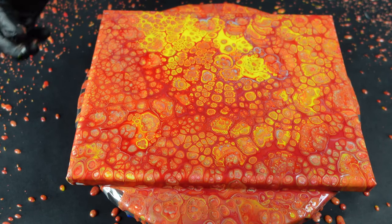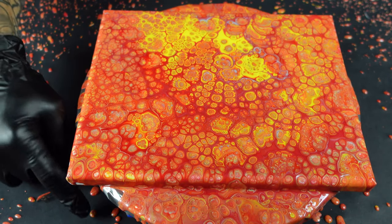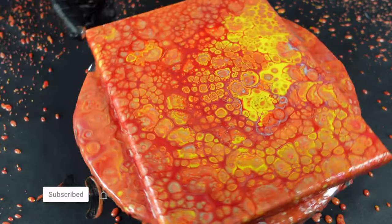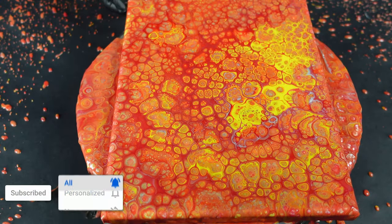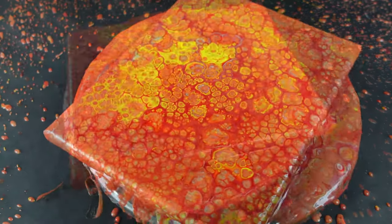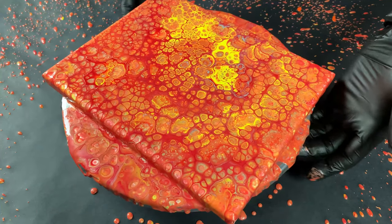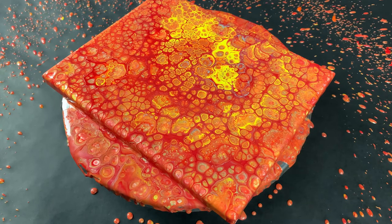It feels really, really good to be able to talk to you guys and interact. I see live streams coming soon in the future. I'm gonna bring you guys down for a close-up and we will take a look at these crazy multicolored cells right now.